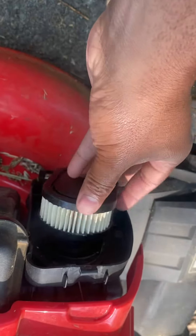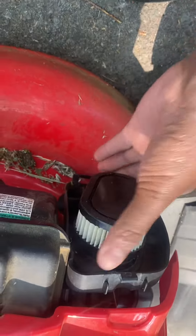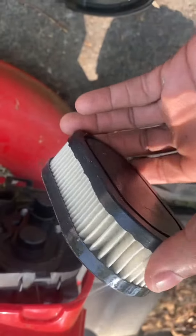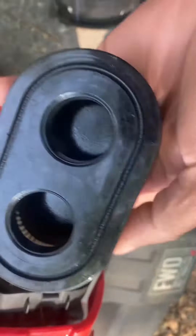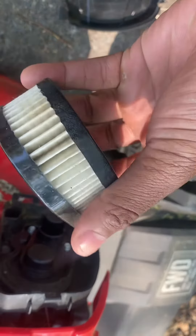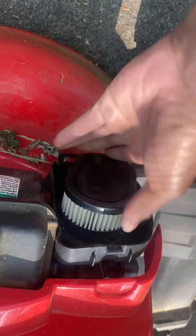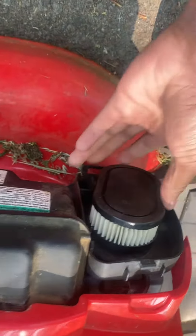Basically all you do is take the old one off — it looks just like this one — pull it off, look at it, see it's pretty dirty, and go get a new one. Take the old one with you to a small engine parts store or Tractor Supply and just match it up. Throw the new one on there and just push it on, that's all you gotta do.